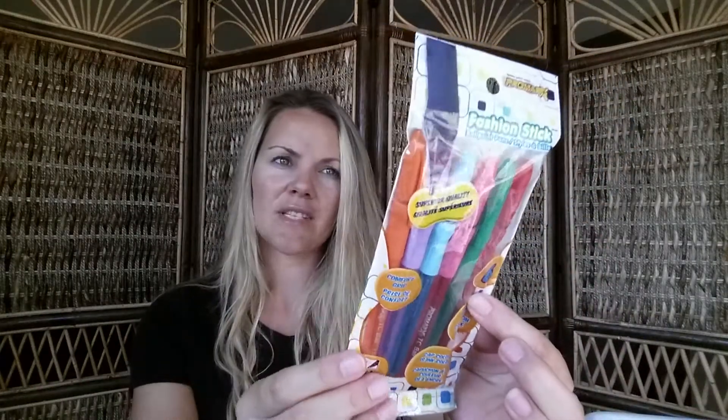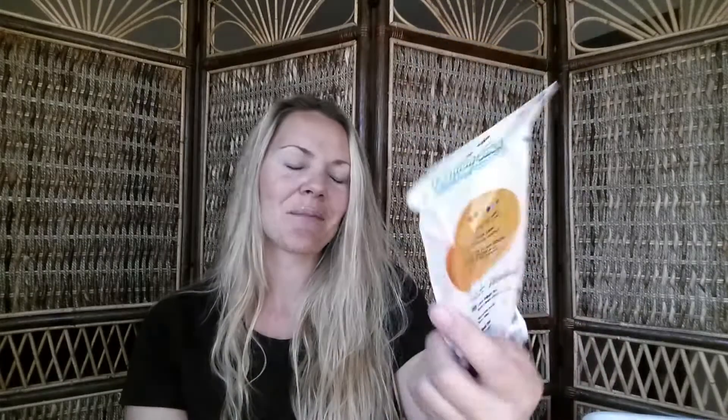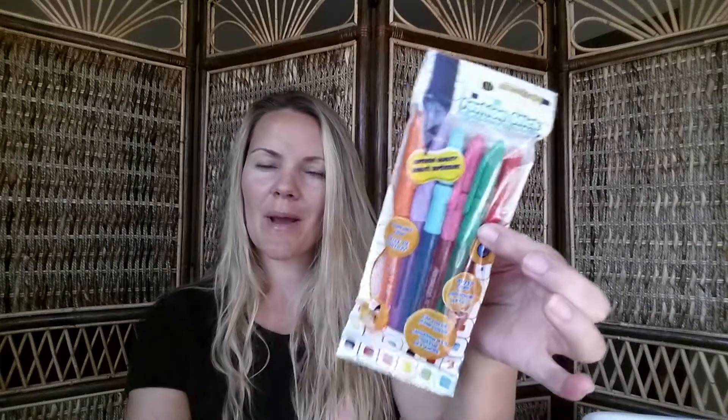I also picked up these Promarks fashion stick ballpoint pens — I've seen other ladies hauling these. They come in six colors: red, green, pink, blue, purple, and orange. I really didn't need more pens but I liked the colors and the shape reminded me of my favorite pen, so I thought I'd give them a shot.